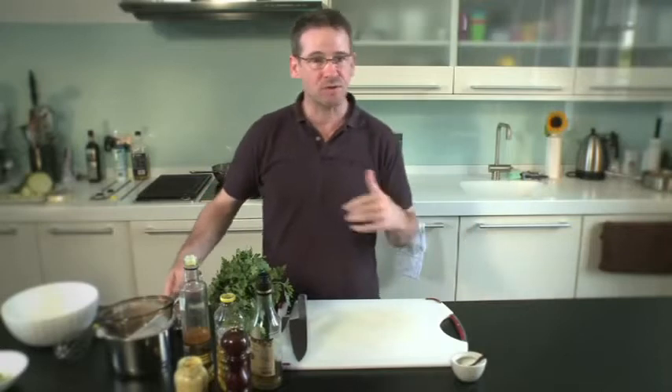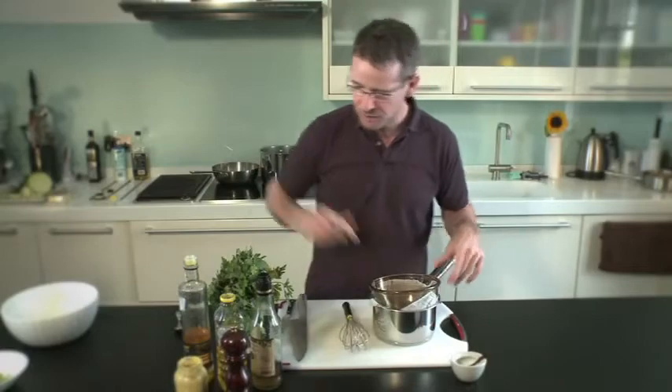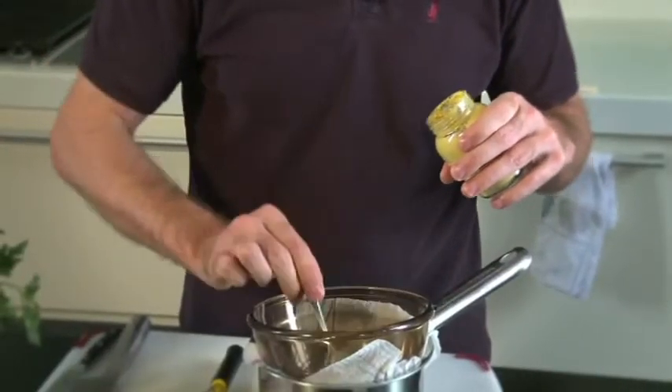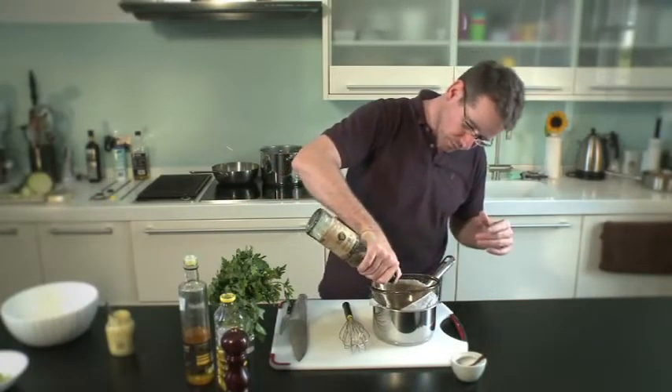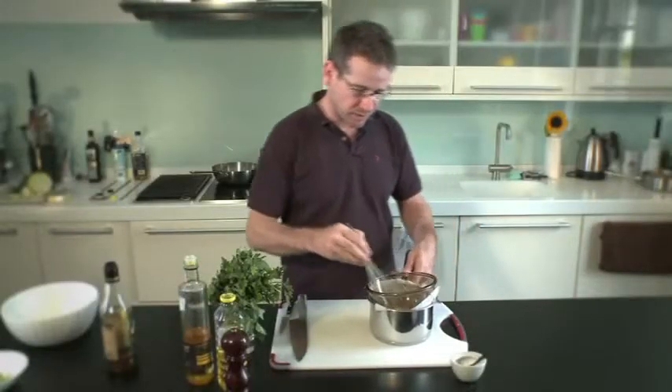I'm just going to wash these in cold running water now and get them on to cook. While the potatoes are on to cook, I'm going to get my dressing on. The first thing I'm going to do is take a spoonful of Dijon mustard. To that I'm going to add some chardonnay vinegar, a couple of tablespoons, and then I'm going to whisk that together.